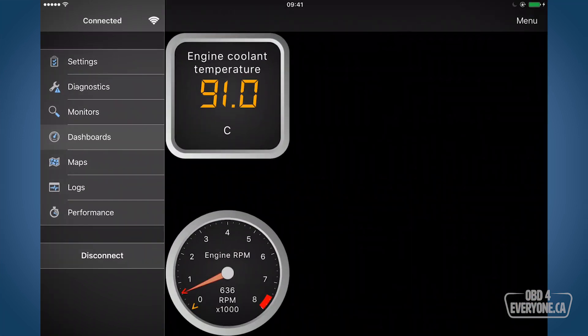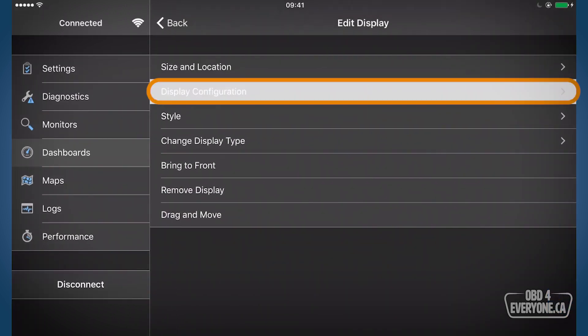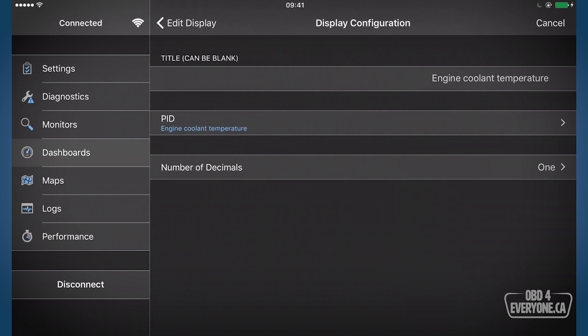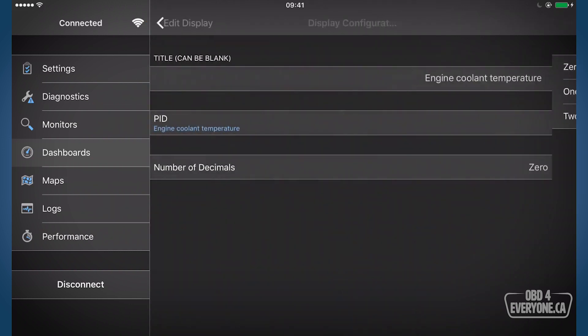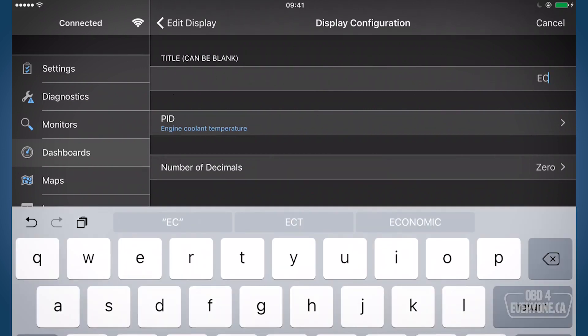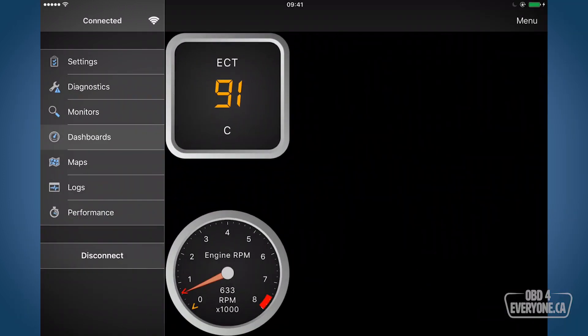We really don't need the name to be quite so long, and we don't need decimal points on this, so let's clean that up. We'll touch and hold, go to display configuration, and at the very bottom it says number of decimals — we'll put that to zero. Then the title — we're going to change that to ECNT. Hit back and there we are.